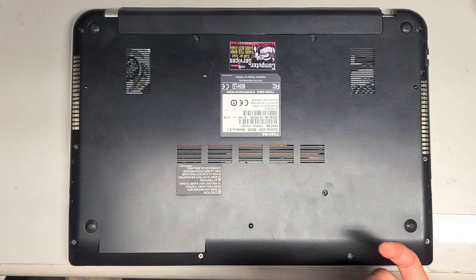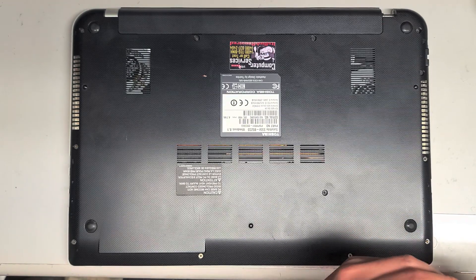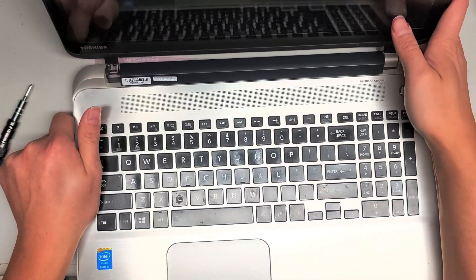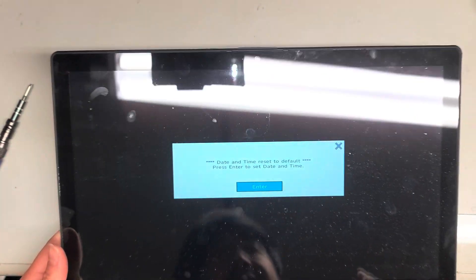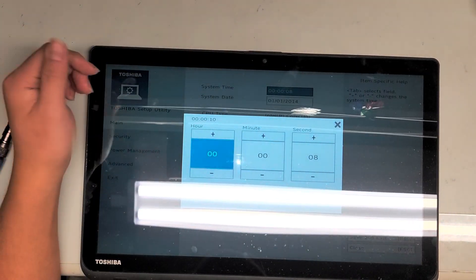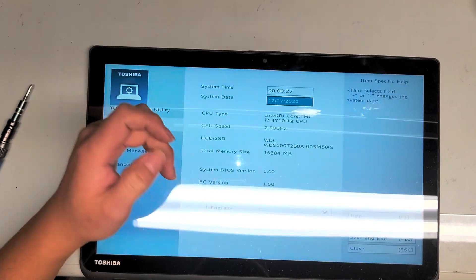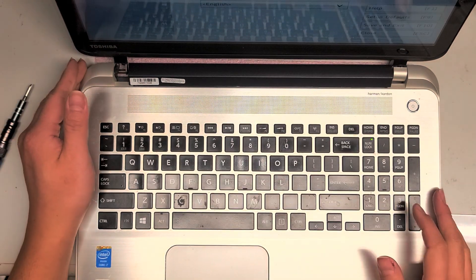I'm going to power it up to show you what happens when you turn it on after removing the battery. Hopefully this video helped — like and subscribe to help others find my videos. Got all the screws back in, flipped it over, opened it up. It tells you the date and time is reset to default — press Enter to set the date and time. Go in and set the date and time to whatever it is. Then save and exit by pressing F10. Hopefully it helped — I'll see you in the next one.